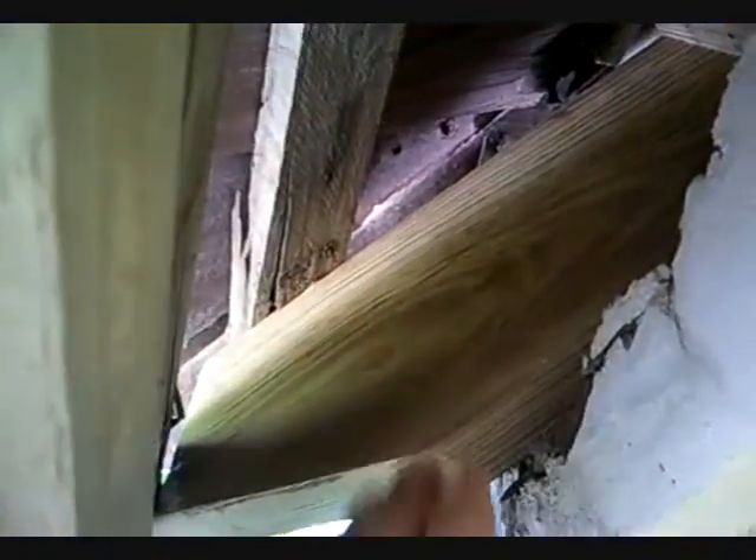Here you can see the new beam in position. This is it here and the fascia board will mount back onto it once the new fascia board is put in position. The beam goes back up there and it's joined on by two panels either side.